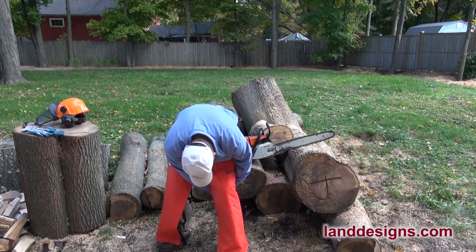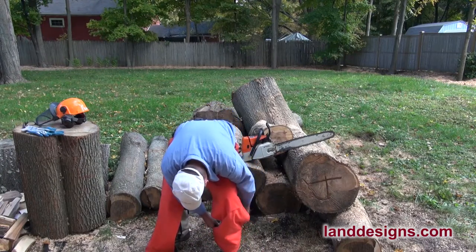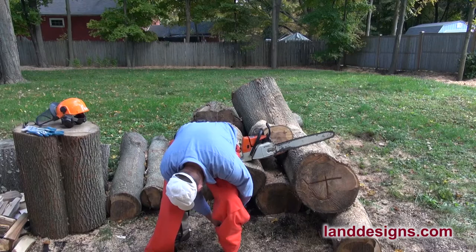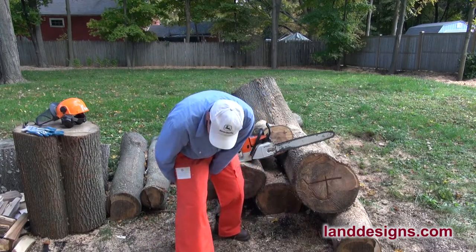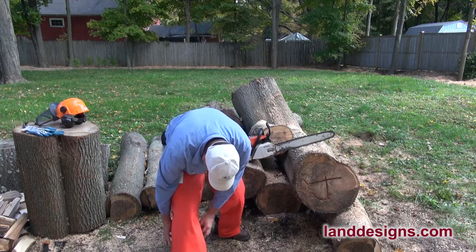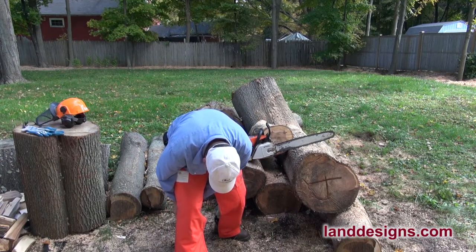It's getting to be fall, so it's not really that uncomfortable to wear them. We've all heard stories about people getting hurt with a chainsaw, and I've been using one long enough that I think I'd better be safe before something does happen.